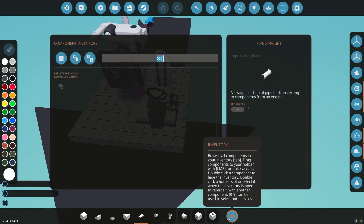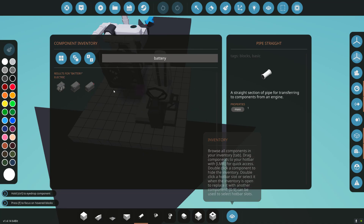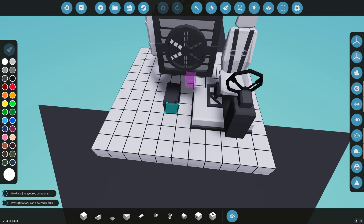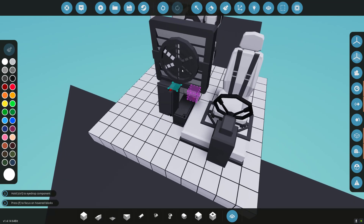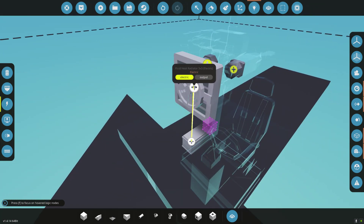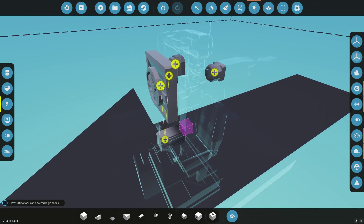I'm going to first add a battery. I've had infinite electricity on the whole time, so now we're going to make it have to have its own electricity. Let's go to logic, electricity — let's just connect everything up. We don't have to be precious with this. Let's just daisy chain these through.